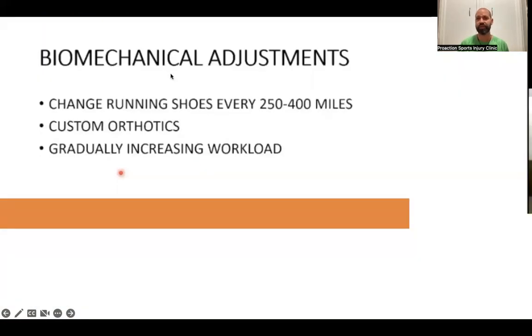Biomechanical adjustments you can do at home: replace your running shoes every 250 to 400 miles to maintain good support and cushioning and prevent overuse stress. Custom orthotics are great for structural problems like flat foot — they're made to address all your foot mechanical issues and should feel comfortable, distributing forces evenly across the foot rather than concentrating pressure in one spot.